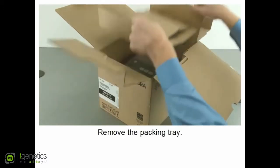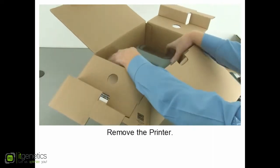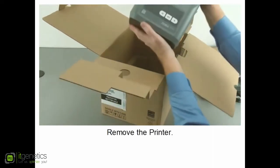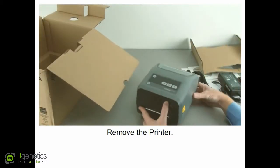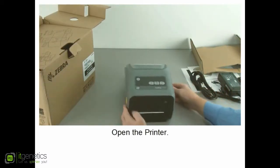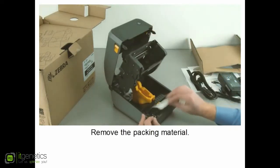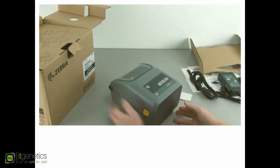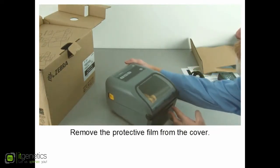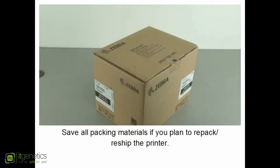Remove the packing tray and remove the printer. Open the printer, remove the packing material, and close the printer. Remove the protective film from the window. Save all packing materials if you plan to repack or reship the printer.